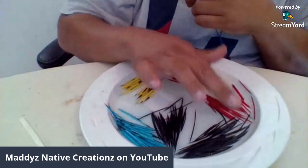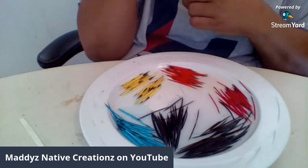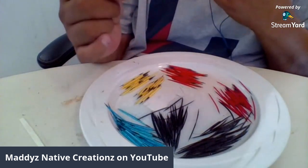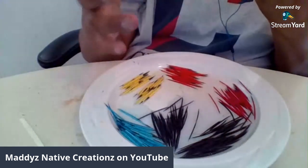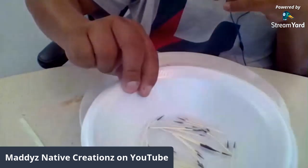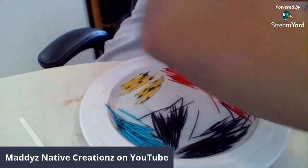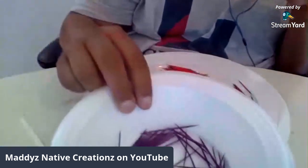Let me show you how my workplace looks right now. We're going to make the other side to this, which is one side to an earring. Here's my quills — I have turquoise, black, red, orange, yellow. This red that I dyed is a cherry red; I let it boil with the color and vinegar to get it as dark red as I could. In the end it still came out cherry red, kind of like a hot pinkish red. And then I have my white quills, green quills, and purple quills.